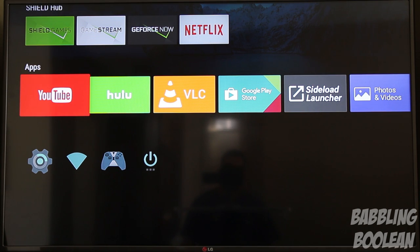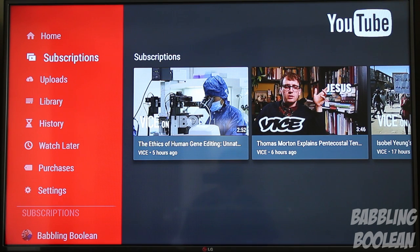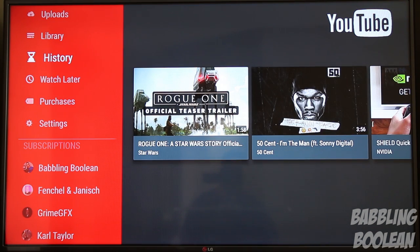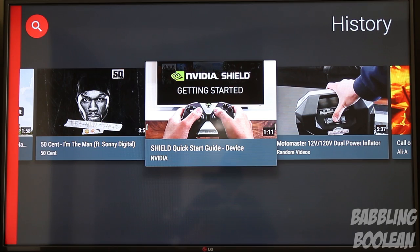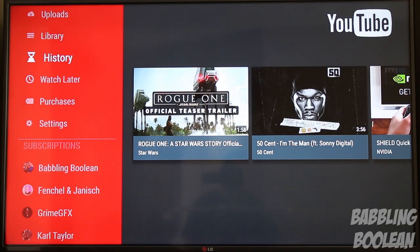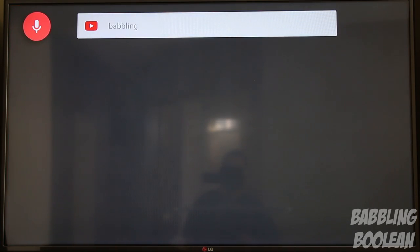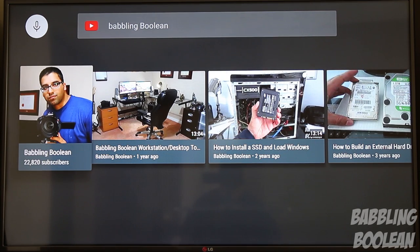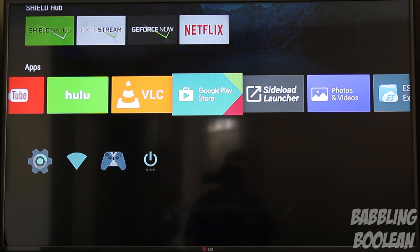Unfortunately, the YouTube app has a lean-back UI which is awful and has been like this for years — I wish it were more like the phone or tablet version. Speed and searching are generally fast, though. Throughout any supported app — not Netflix, it doesn't work there — you can use voice commands. Testing it by saying 'Babbling Boolean' pulled up content from my YouTube channel. There's also a Kodi app officially for Android TV, though it's very complicated to use.